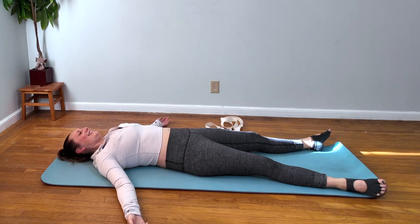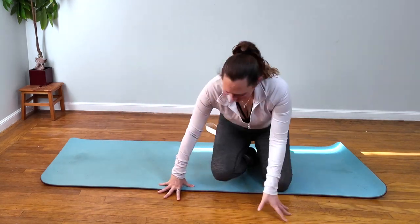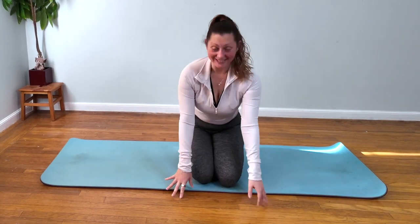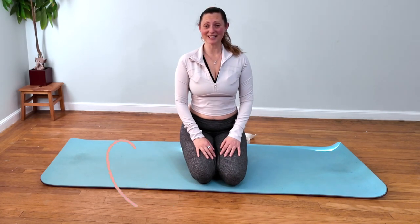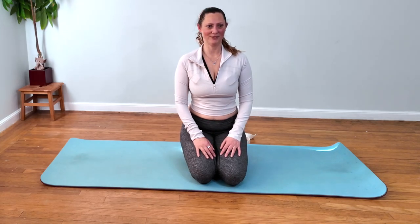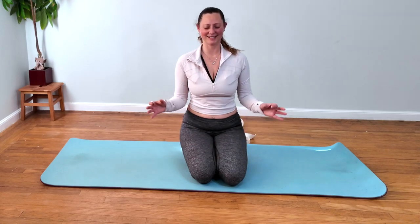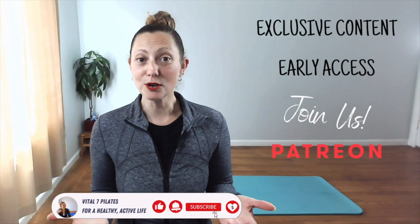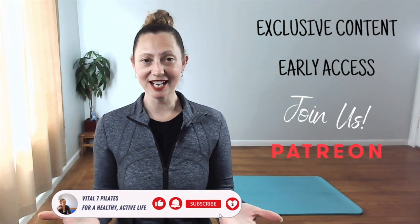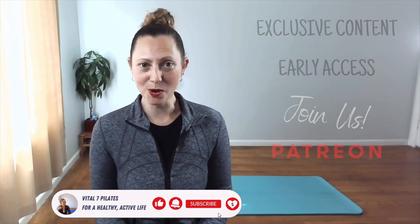And then that's it — you did it! How are you feeling? Did that hit all the right spots? I feel so grounded now, I feel so good. I feel very zen right now — it's nice. Special shout out to my Vital 7 Stars, thank you for making this video possible. Are you ready for exclusive content, early access to content, and other perks? Join us on Patreon — click on the link in the description of this post for more.